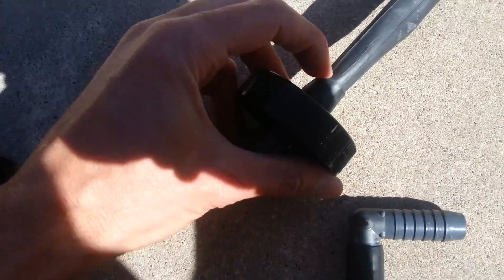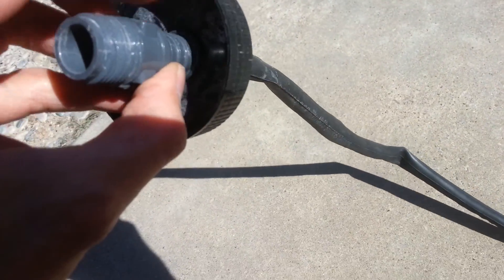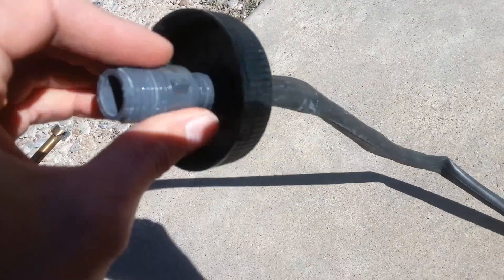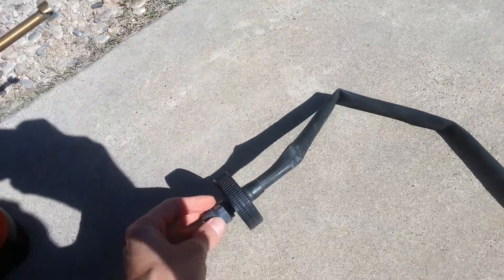I doubled it up — I folded it back on itself right here, then put it on the fitting and slid the fitting through the wall of whatever I want to seal. It seals really well.